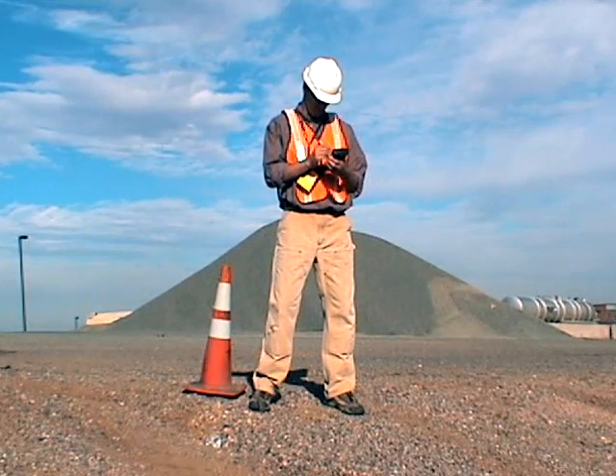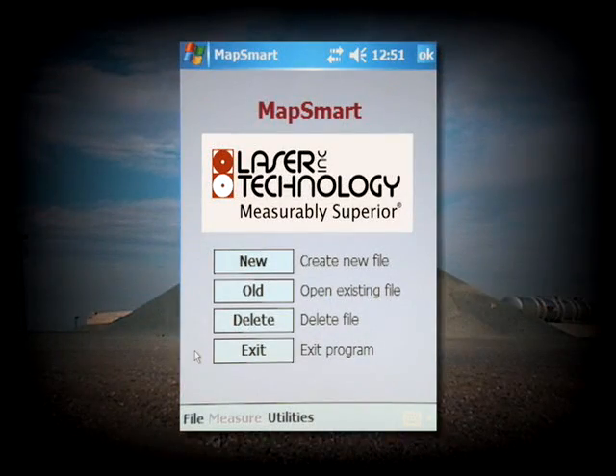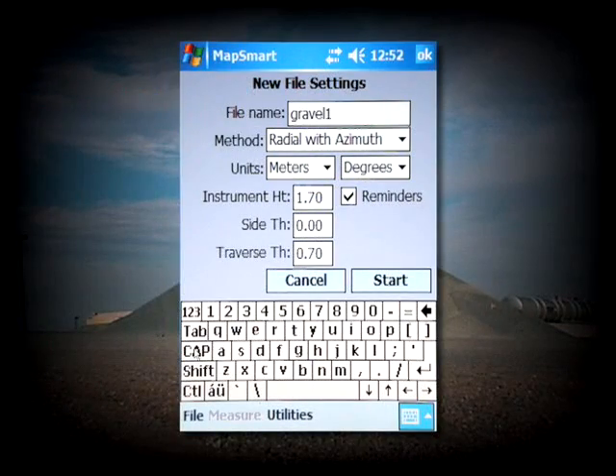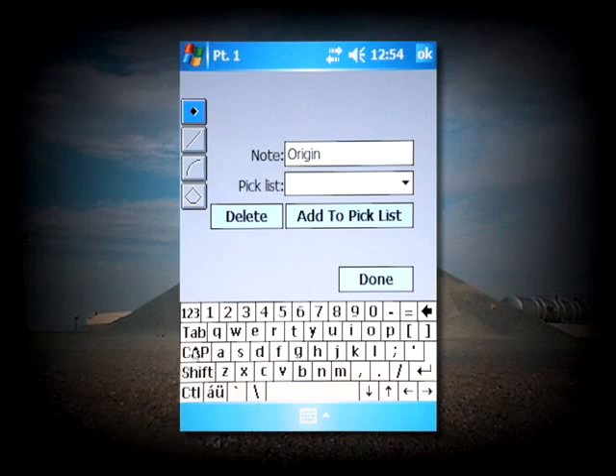Open a new file in our MapSmart software that has been installed on a Windows Mobile handheld device. Enter in all the relevant fields, such as your job site name, units, and appropriate height values. Then set your origin point and tap Done.